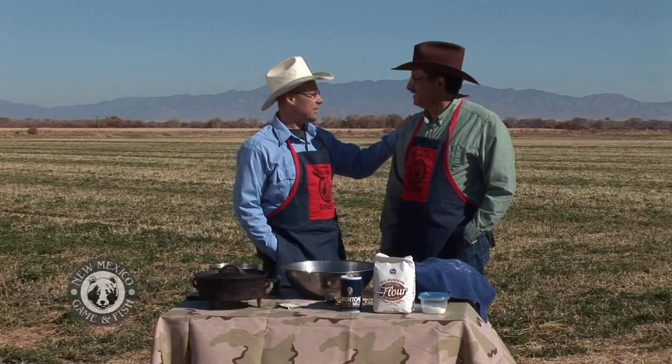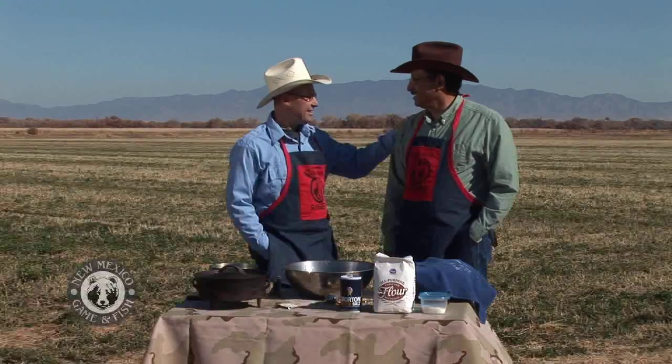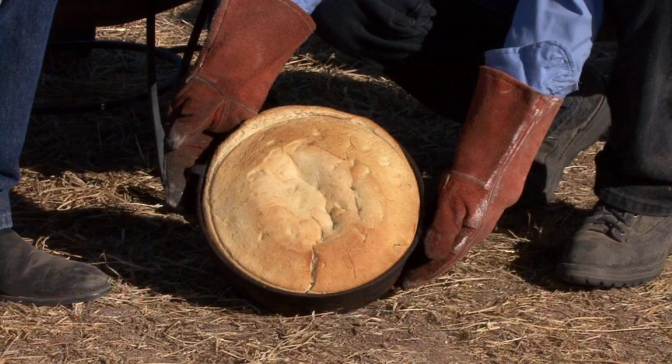Thanks, Bob. Welcome to another Cast Iron Ranger. I'm Dan Brooks and here with me today is Kent Salazar, State Game Commissioner. Welcome. Thank you, Dan. It's a pleasure to be on your show. I love the Cast Iron Ranger. Well, what are you going to make for us today?